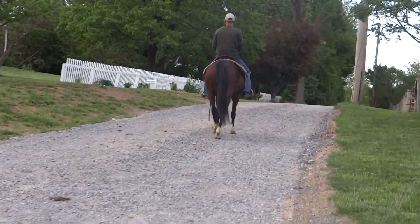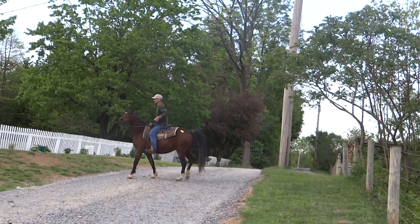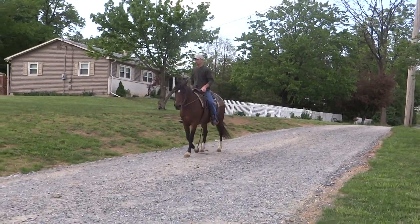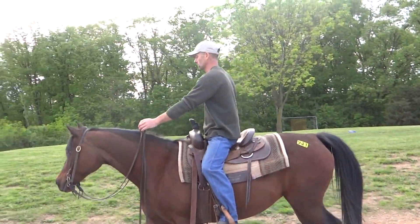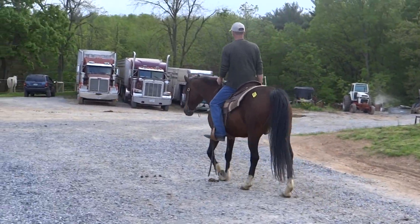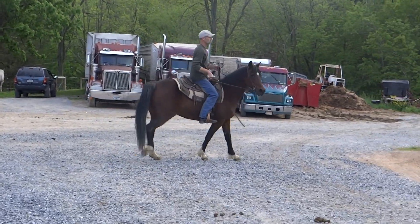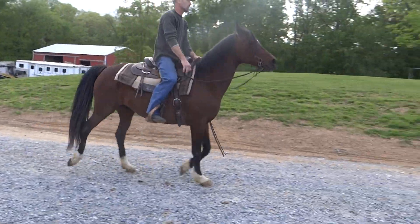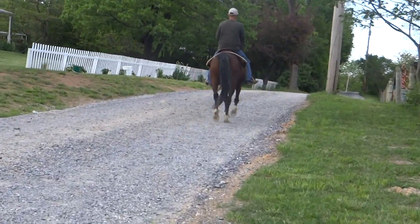We've got a bay pony mare, small star, four white socks. She measures 14.1 hands — gorgeous head and hip. If you like the robust, nice round rears with the chiseled head, you'll agree. 941 is her hip tag number. She's about 10 to 11 years old by her teeth. There'll be pictures of her teeth on the website with other information at www.ac4h.com.